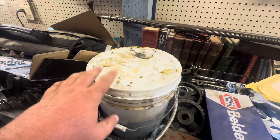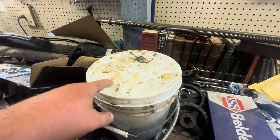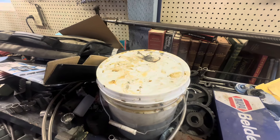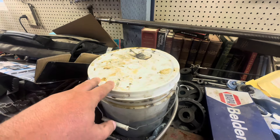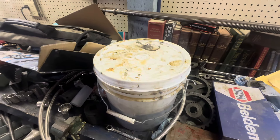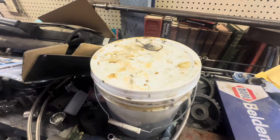I put some parts in here two weeks ago and I forgot about them. There's some of those 90-degree blocks and V-blocks we got from that yard sale find a couple weeks ago, and I haven't looked at them yet.